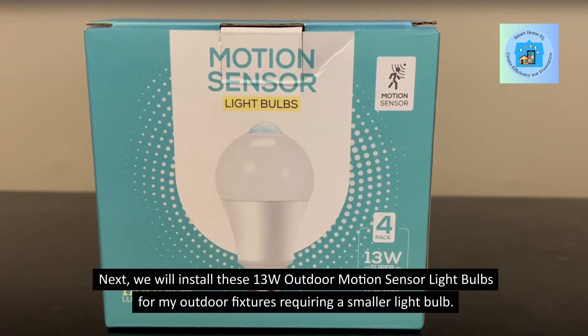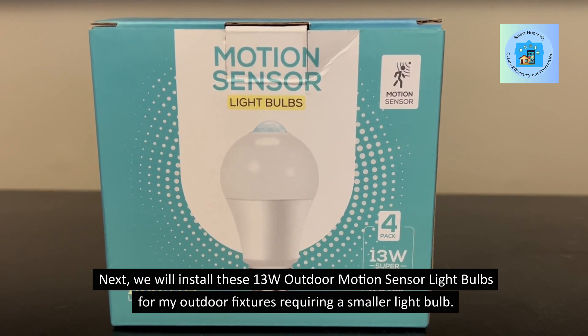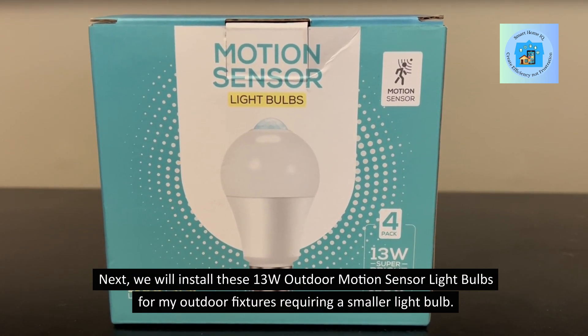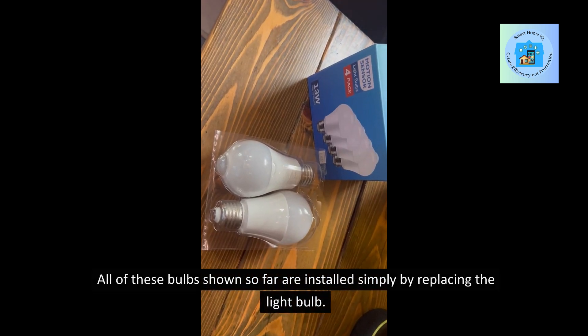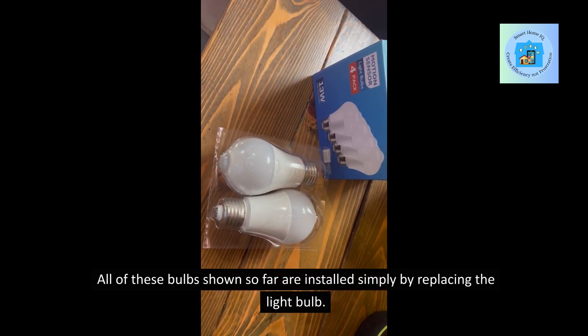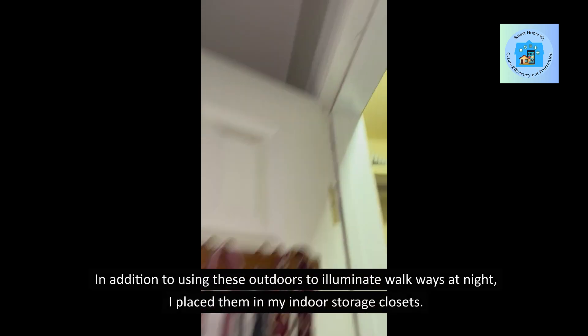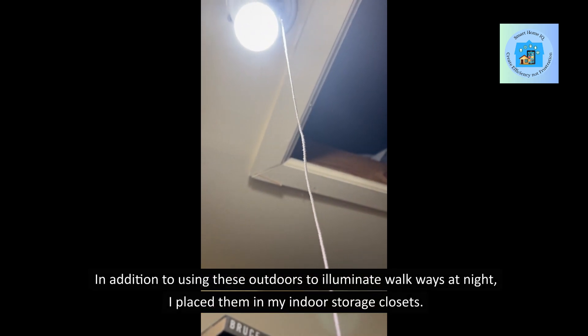Next, we will install these 13W Outdoor Motion Sensor Light Bulbs for my outdoor fixtures requiring a smaller light bulb. All of these bulbs shown so far are installed simply by replacing the light bulb. In addition to using these outdoors to illuminate walkways at night, I placed them in my indoor storage closets.